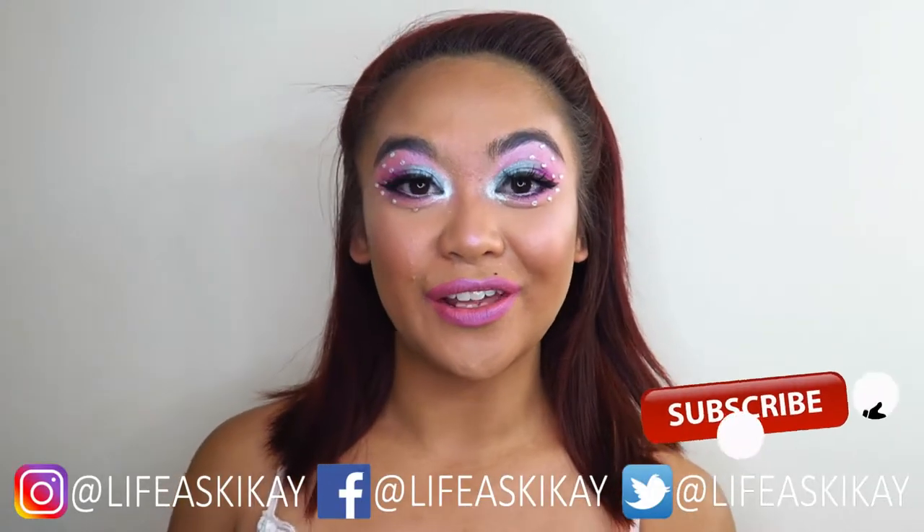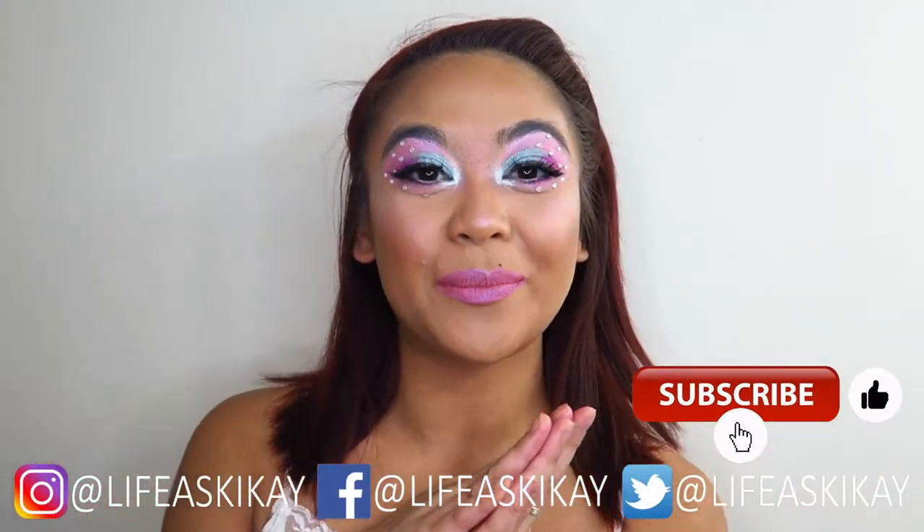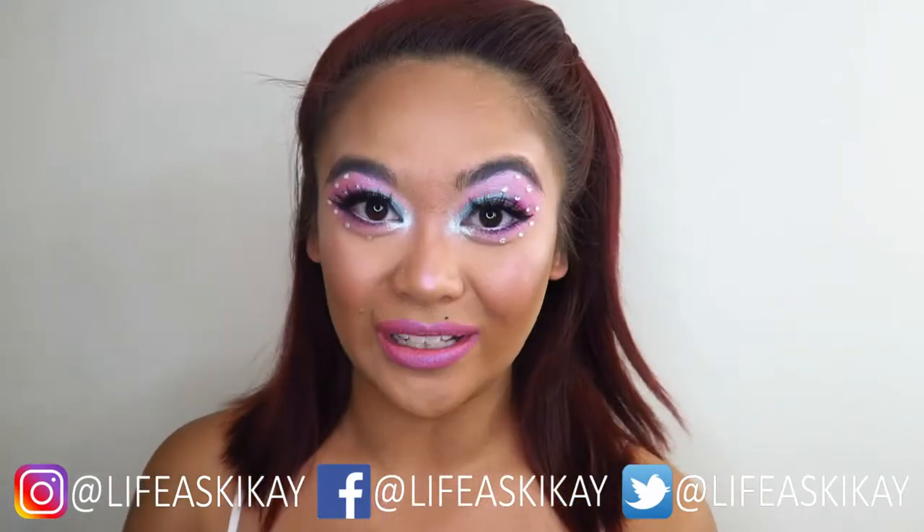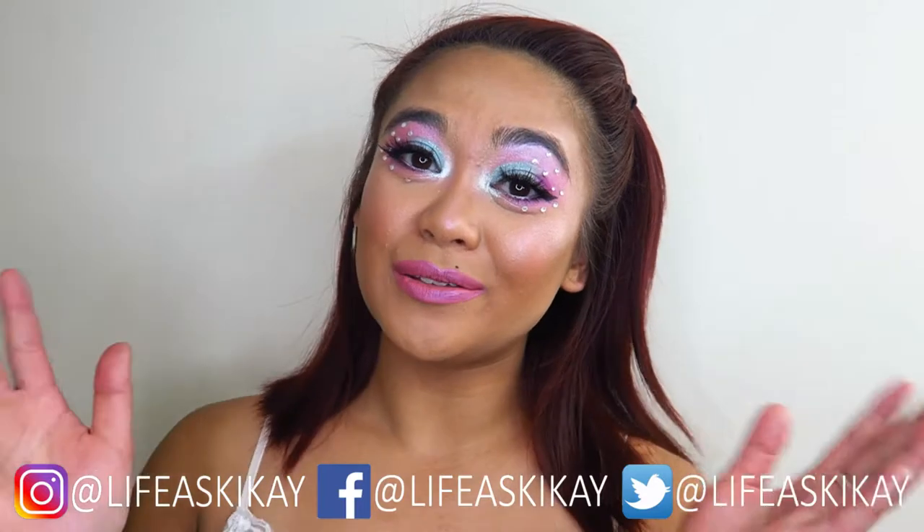Hey, what's up you guys, it's Judy here with My Life as Geek Eye. On this channel I create videos on product reviews, makeup tutorials, and lifestyle advice. We aim to entertain, educate, and enrich the lives of others, so if you're new here please consider subscribing — I would love for you to join the Geek Eye family. And if you're returning, welcome back.